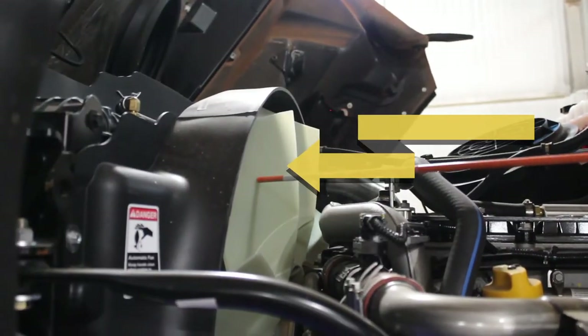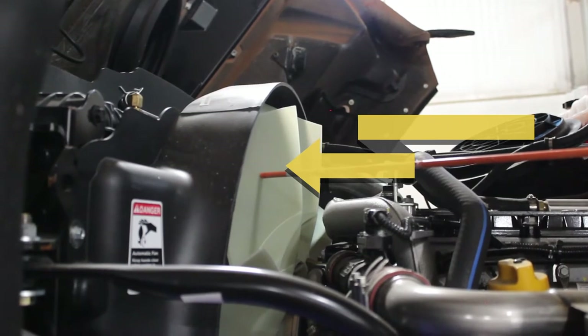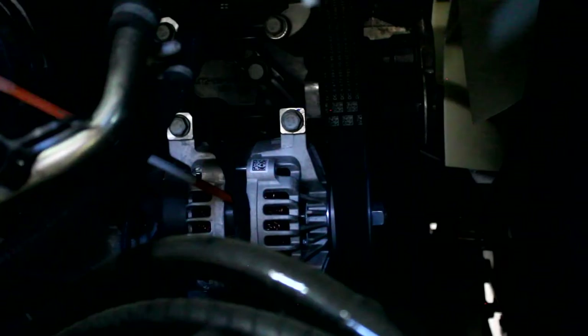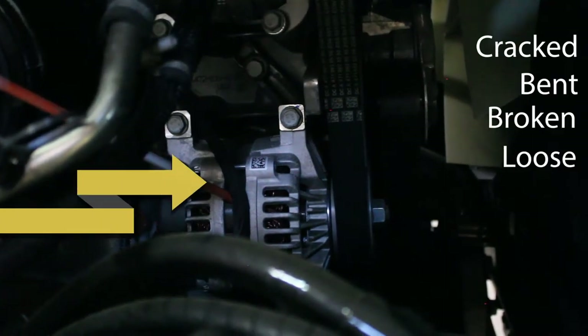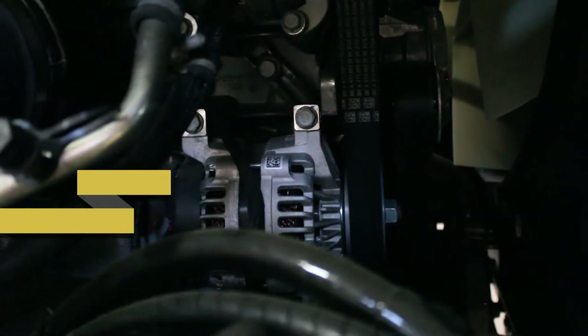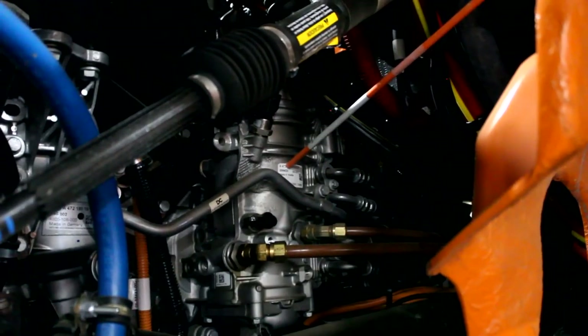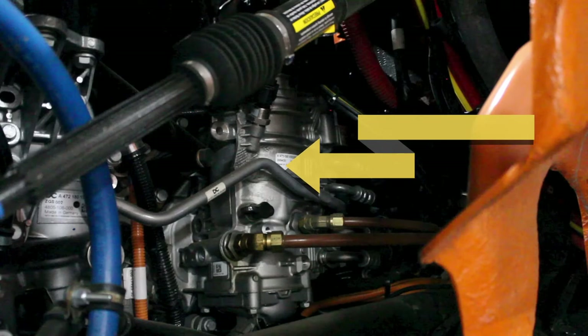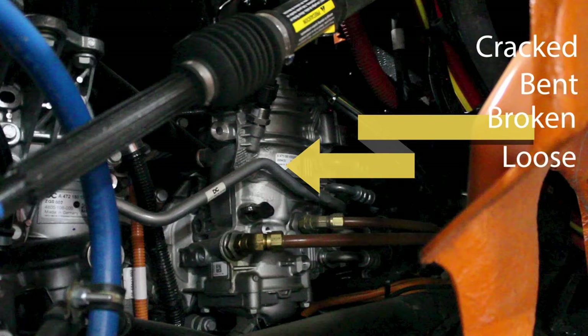Check the fan and make sure that the fan is not damaged and that none of the blades are missing. Next, we're going to check the alternator. Make sure that it's not cracked, bent, broken, or loose, properly mounted, and that the wiring is not cracked or frayed and is in good condition. Next, you want to find your air compressor. Make sure that it doesn't have any audible leaks and that it's not cracked, bent, broken, or loose and is properly mounted.